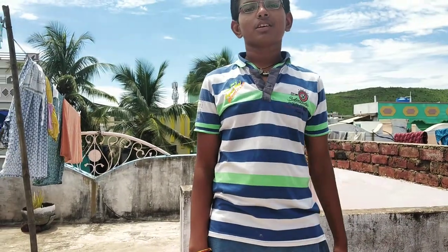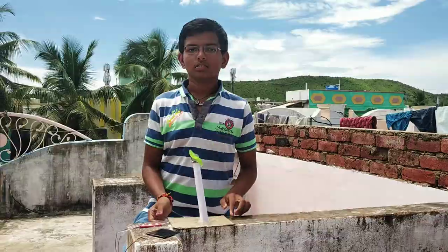This is Prazer Shen from Prazer Shen channel. Today I am going to show you how to make a solar windmill with the help of a solar panel. Let's see how to make it.